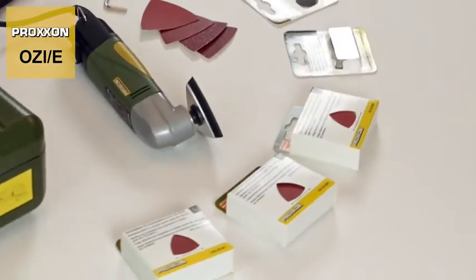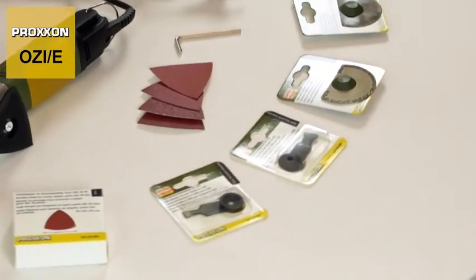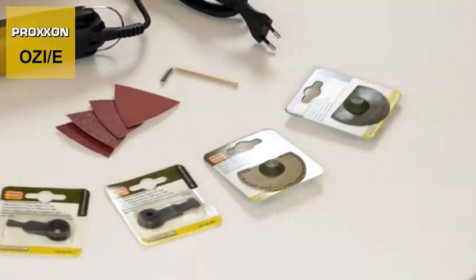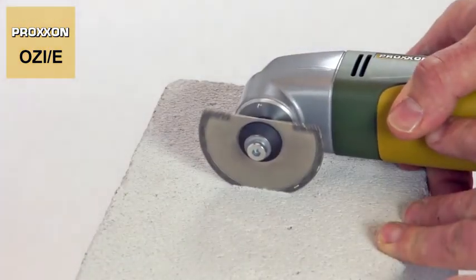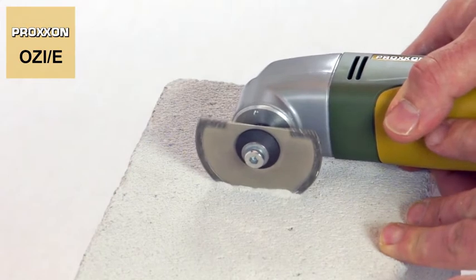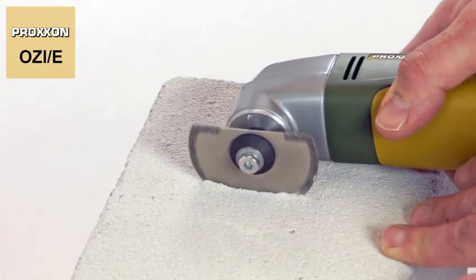Our accessory selection for the Delta sander holds more problem solvers, including saw blades in wear-resistant HSS or diamond coated. The latter can even be used for splitting plaster, gypsum concrete or brick, making it ideal for use in interior fitting work.